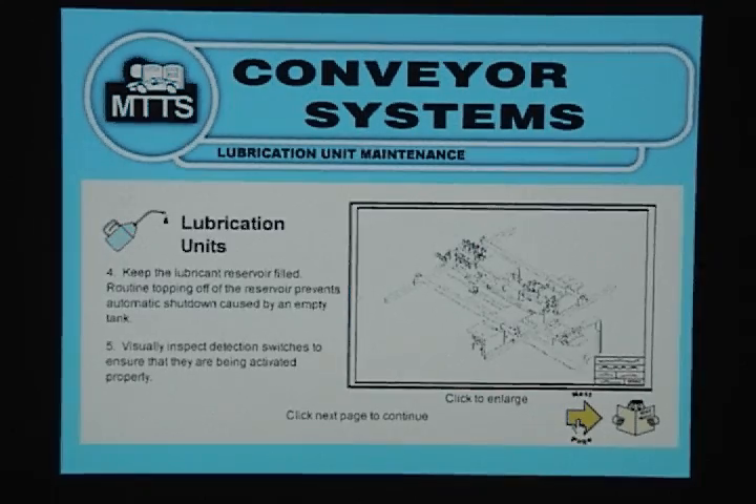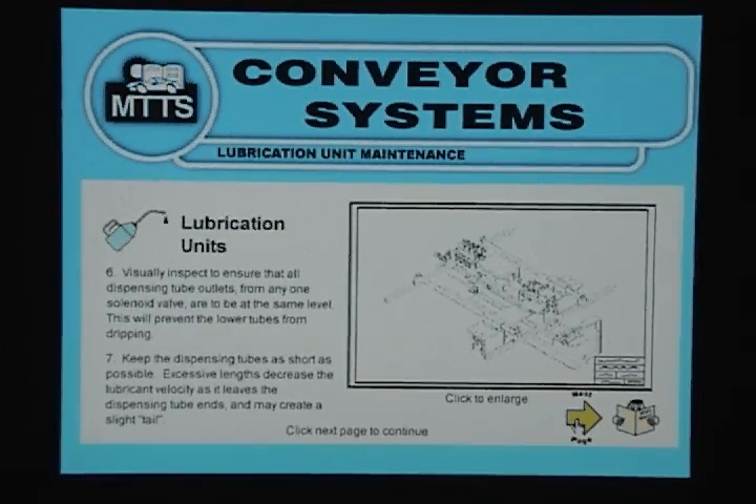Fifth, visually inspect detection switches to ensure that they are being activated properly. Next, visually inspect to ensure that all dispensing tube outlets from any one solenoid valve are at the same level — this will prevent the lower tubes from dripping.